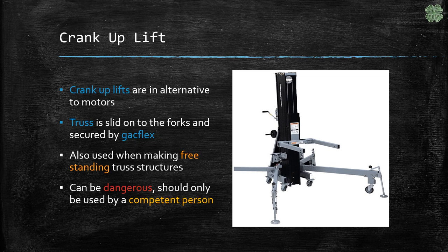Sometimes using a motor isn't available, so then we use a crank up lift. These can be very dangerous and must be used by someone that knows what they're doing.